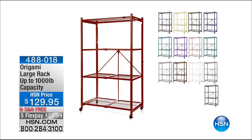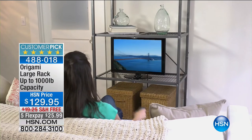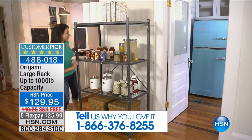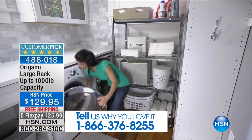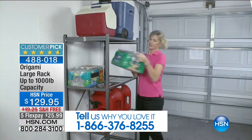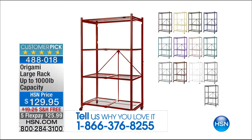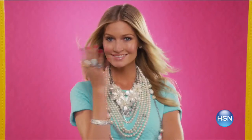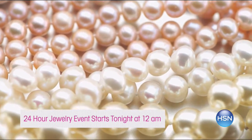We have our number one bestseller in the entire Origami line coming up — the big large rack, up to 1,000-pound capacity. It's got four shelves, $129.95, free shipping and handling. It is so beautifully made that 2,400-plus people have taken the time to review this and given it incredible reviews — just a tiny fraction shy of a perfect five-star rating. That's pretty crazy. And we have a big jewelry event coming up as well.